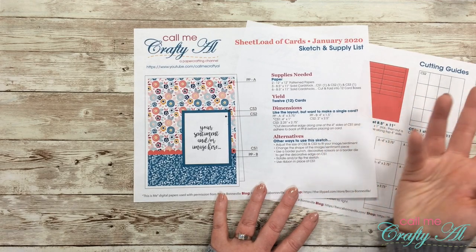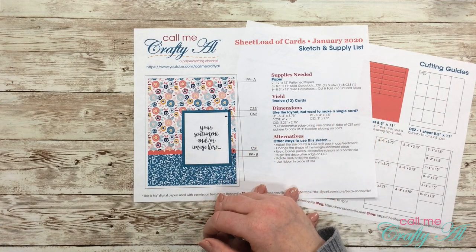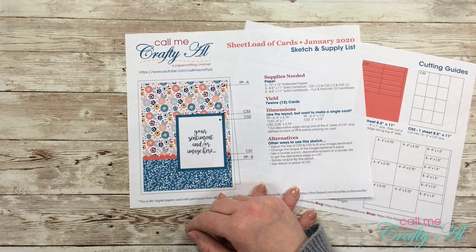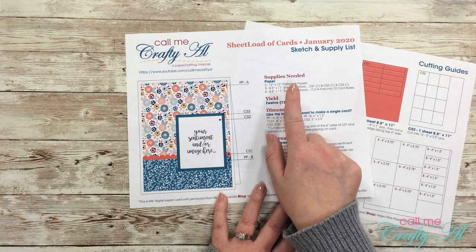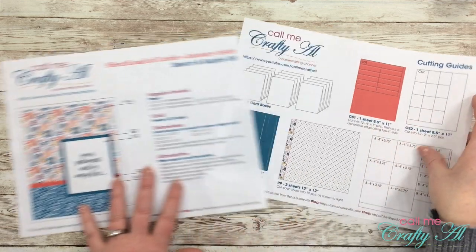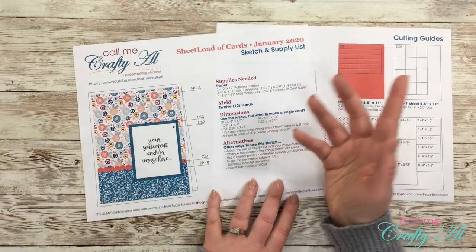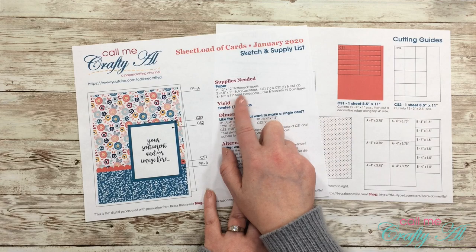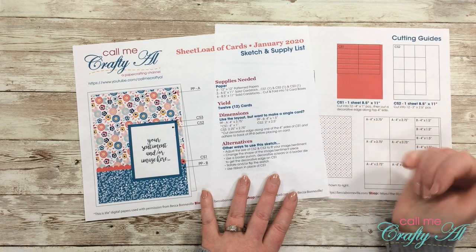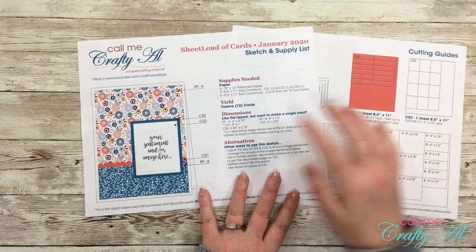It's just two pieces of pattern paper total to make these 12 cards, and I think with this layout you can jazz it up as much or as little as you'd like. To get the 12 cards you'll need two pieces of 12×12 pattern paper, three 8.5×11 solid cardstocks in three different colors — or some the same — each cut a different way. You'll also need six more pieces of solid cardstock, usually white or off-white, cut in half and folded in half for your card bases.